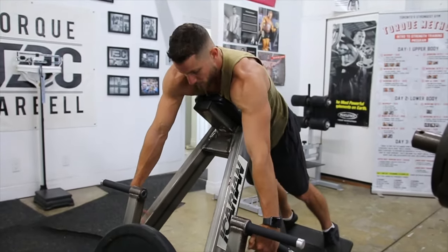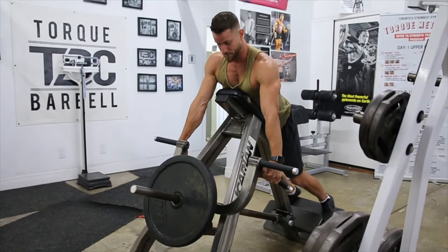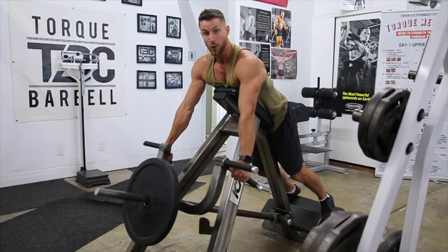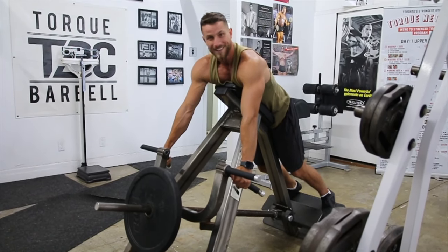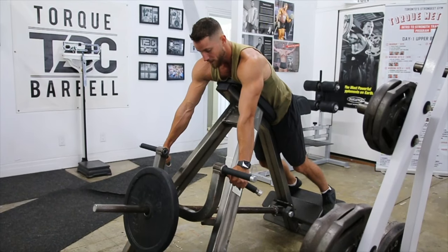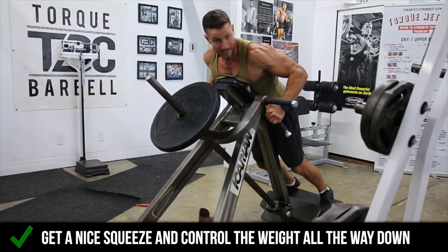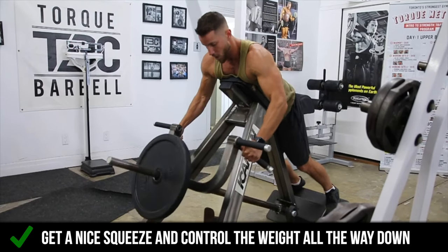Next up, we're going to jump right into pulling this off. A lot of times you have to lift your chest up a little bit just to be able to pull it over. From this point, this is where it gets fun — you're going to want to bring your elbows all the way back, just like any other row, and get a nice squeeze.